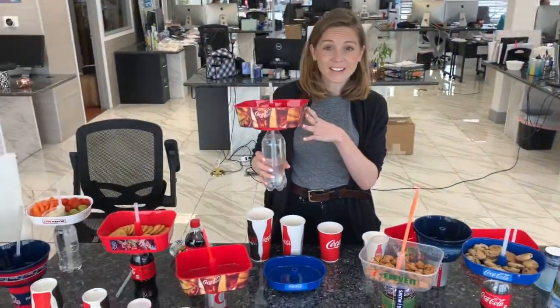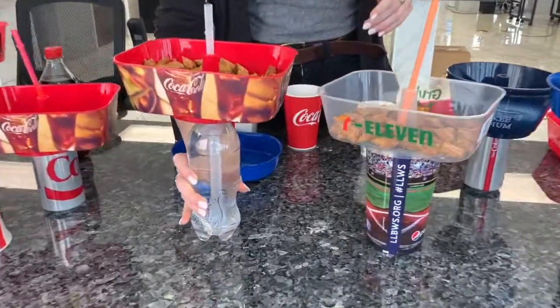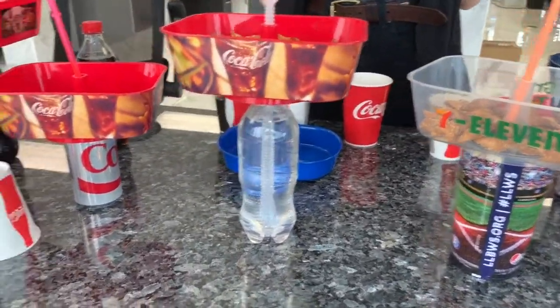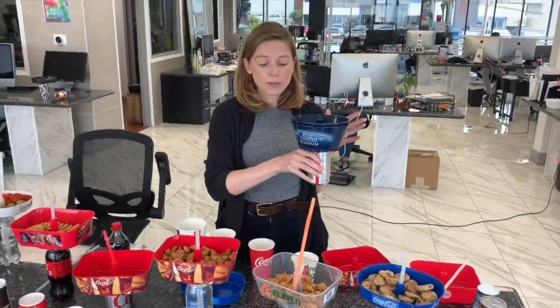Hey guys, just want to take a second to show you a few of the new innovations going on with the Grub Tub, because they are pretty awesome. Instead of just having our standard round Grub Tubs, we've now expanded the launch.